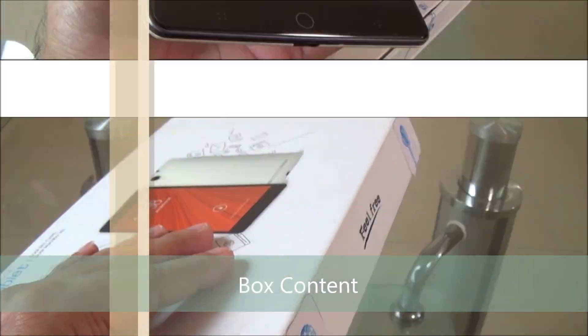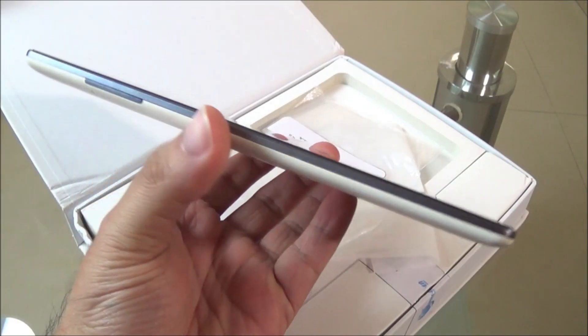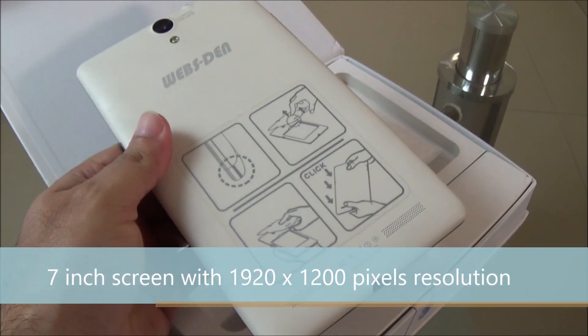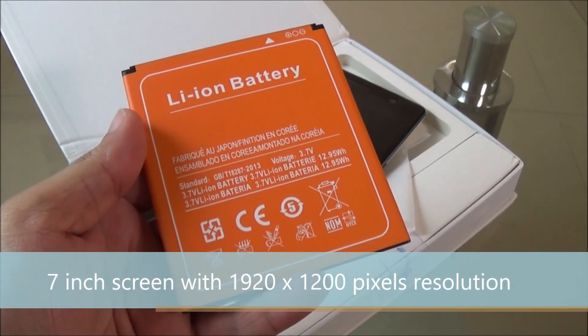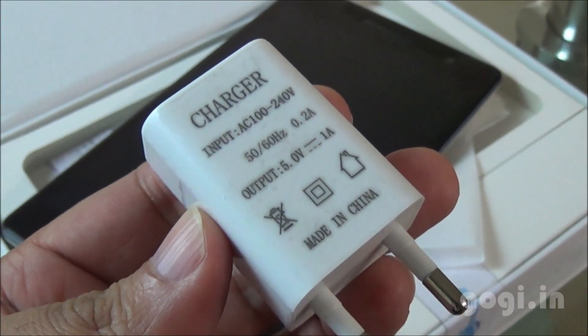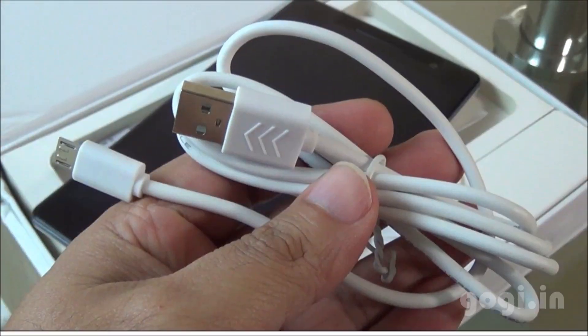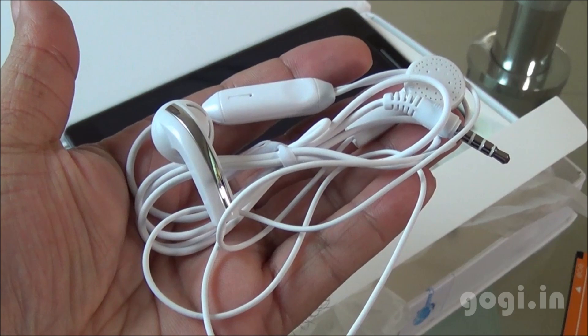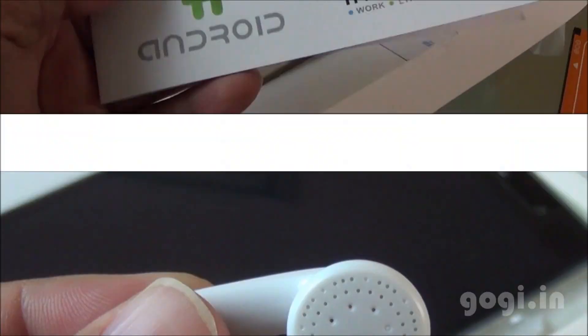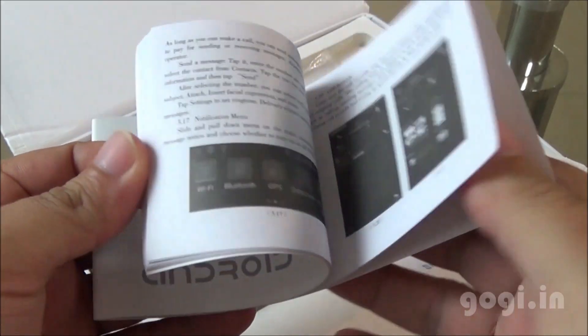Inside the box you will find this 7-inch tablet with 1920x1200 pixels resolution. It comes with a removable battery of 6000 mAh capacity, a travel charger, a data cable, and an earphone. This is a standard quality earphone, and the final item in the box is the user manual.